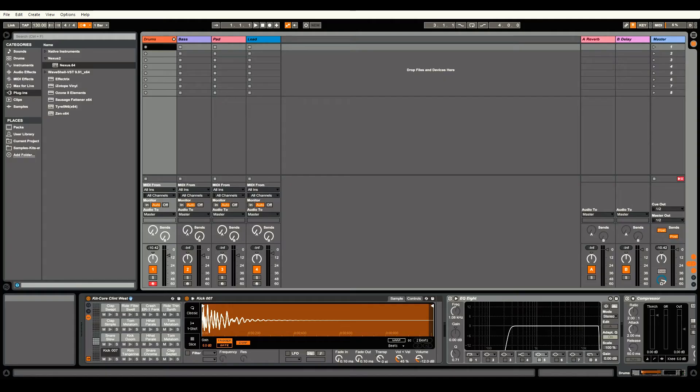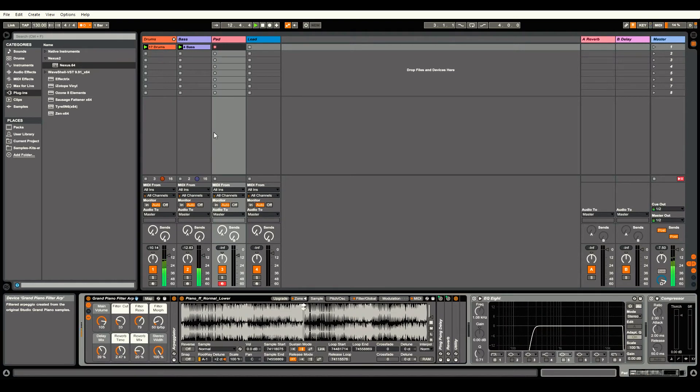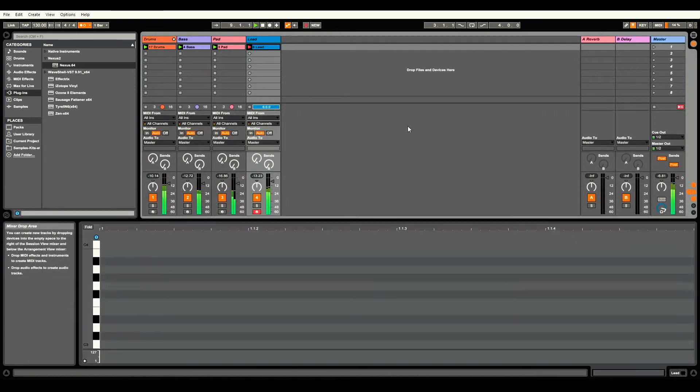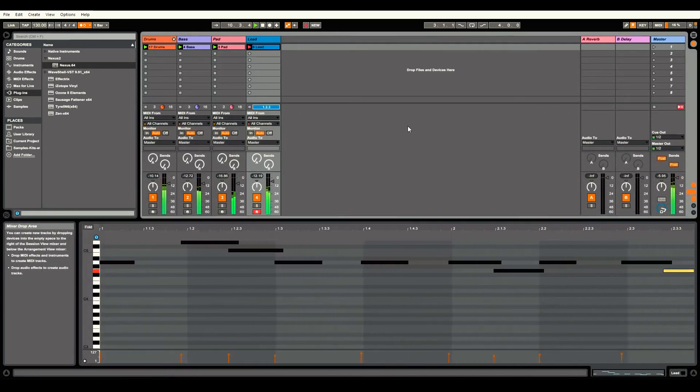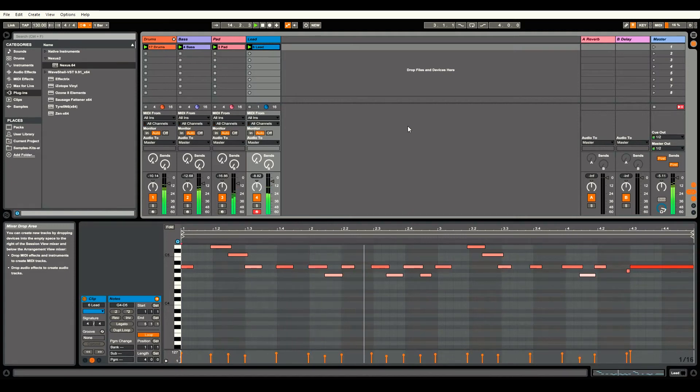And that's it! Now let's make a quick track. I can press the pedal and lay down some drums. Then I can lay down a bass. Then I can lay down a pad.